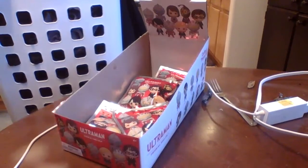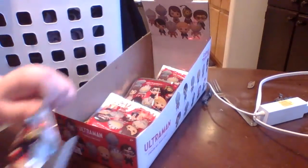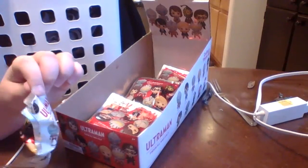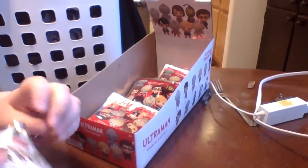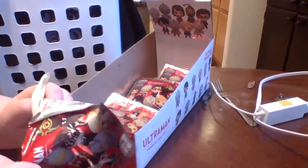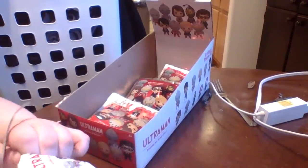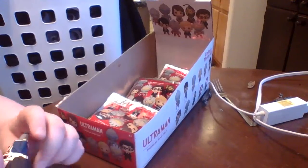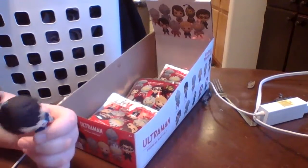And then we are going to open our third one. Shinjiro.